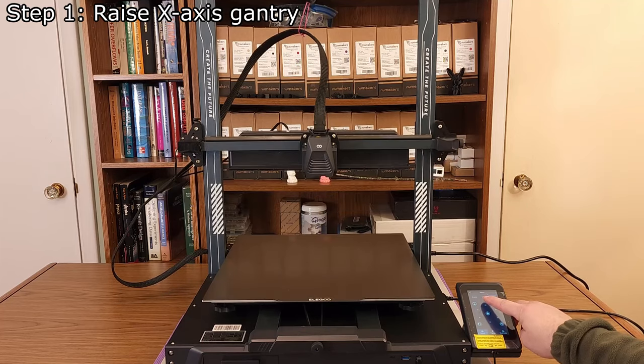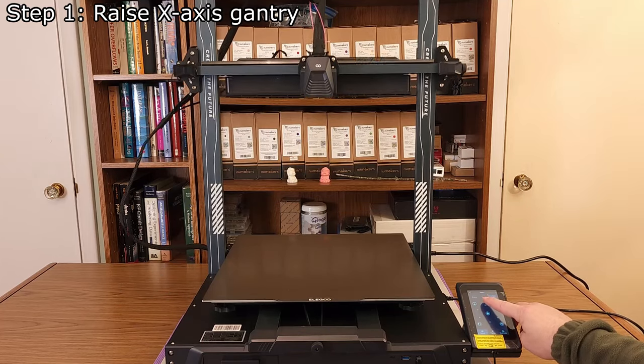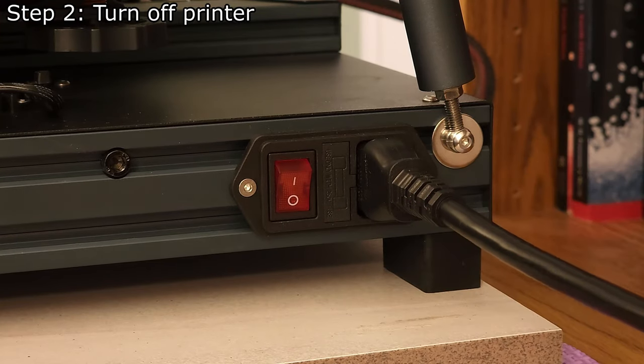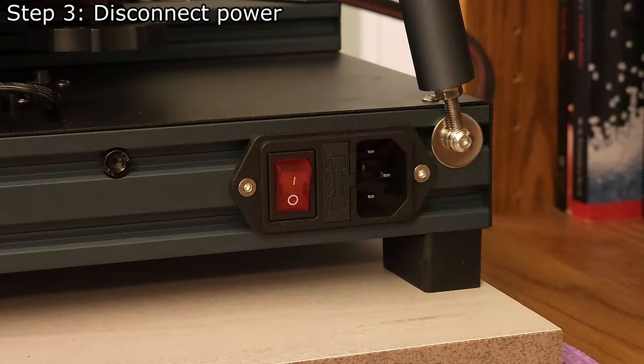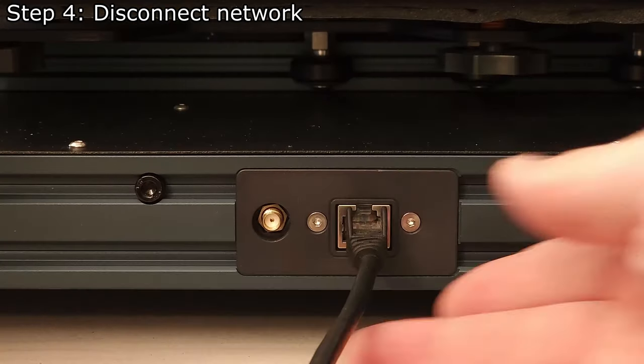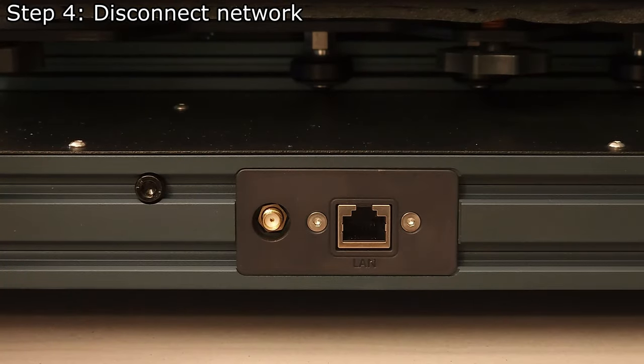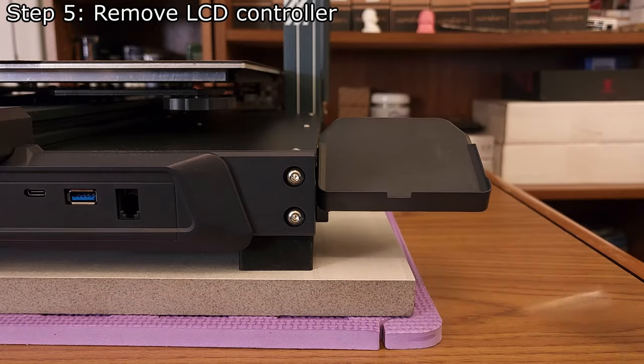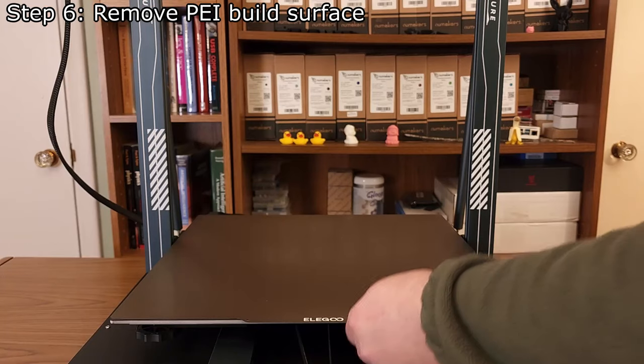Step 1: Raise the X-axis gantry as high as it will safely go. Step 2: Turn off the printer. Step 3: Disconnect the power cable for safety. Step 4: Disconnect any network cables or Wi-Fi antennas to prevent them from getting damaged. Step 5: Remove the LCD controller to prevent it from getting damaged.